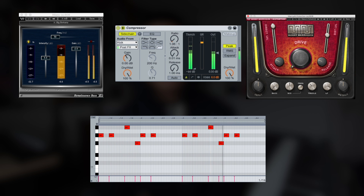I added an 808, then I played these sample chops over the drum pattern.